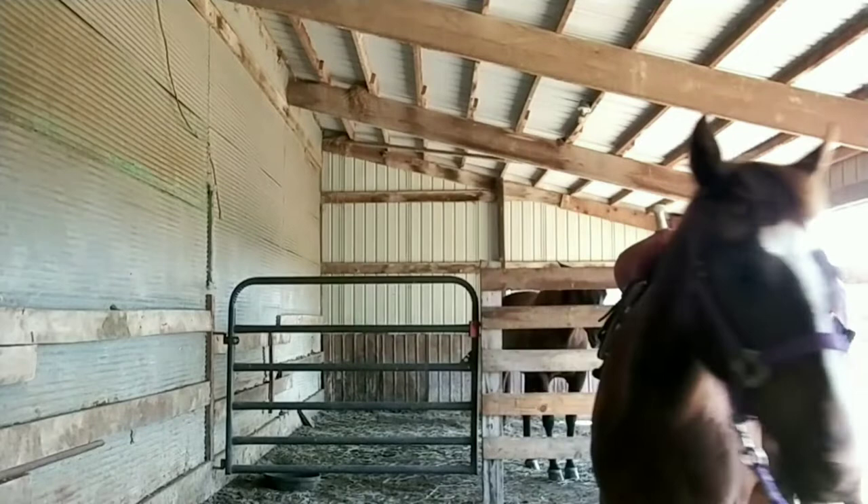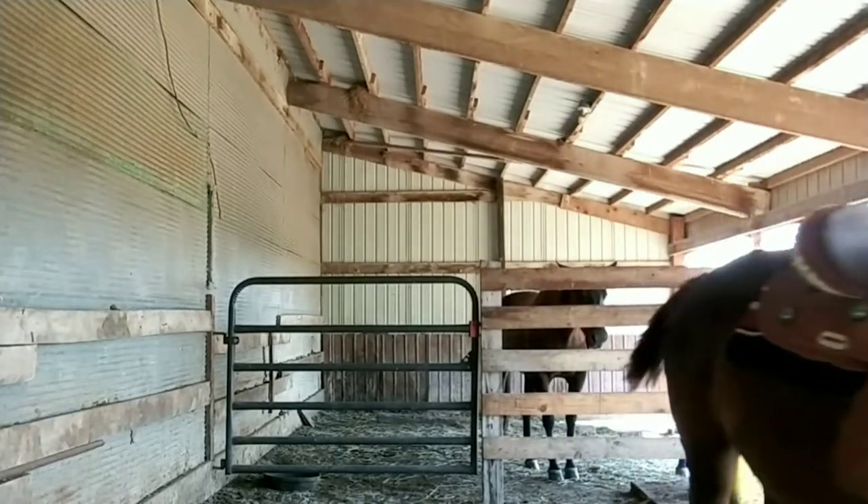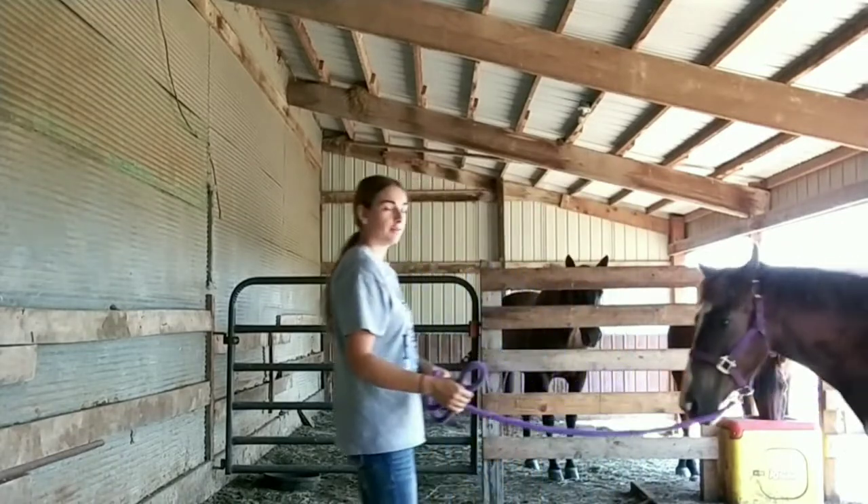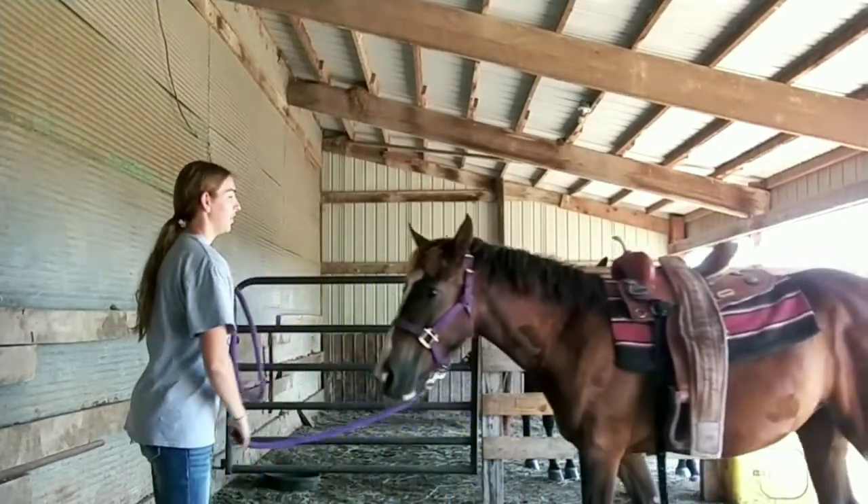I asked her to move with the saddle on her back, and she just walked around fine. She didn't seem to care that there was something on her back.